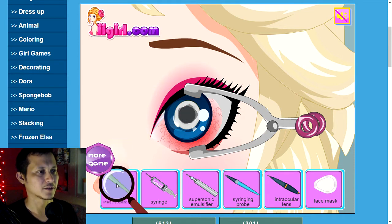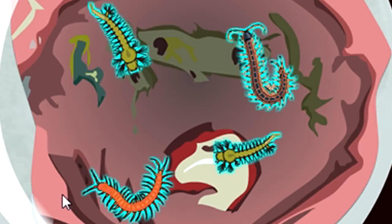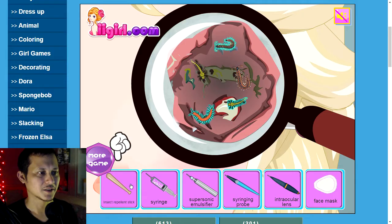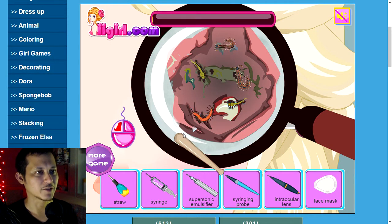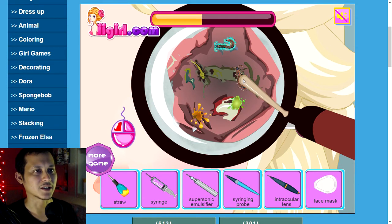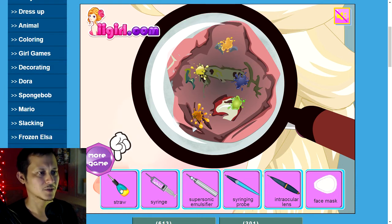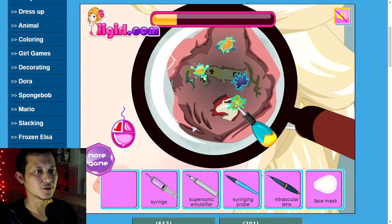Magnifying glass, let's see what we can see. You've got bugs in your eye! Insect repellent stick — aka baseball bat — whack them away, whack whack! Insect guts all over the place in your eye. Why are there bugs in your eye?